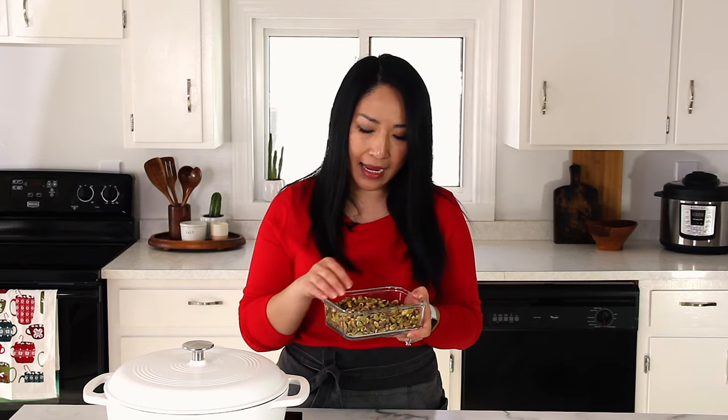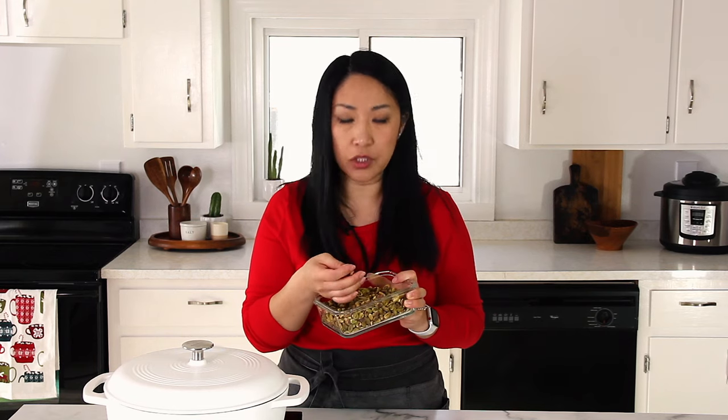First, you will need to start with the right type of pistachios. I have raw pistachios here — not salted and not roasted. The reason you don't want to use roasted pistachios is because they are browned, and brown color creates a brown paste.